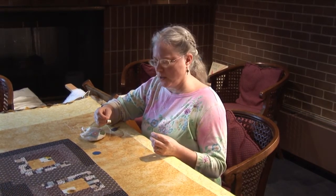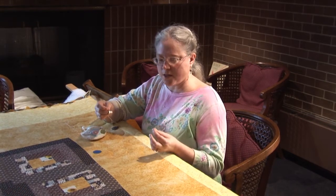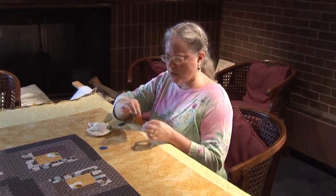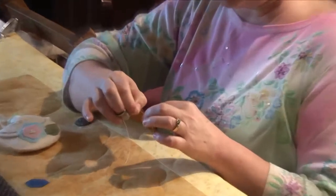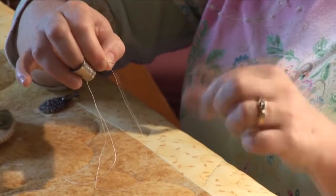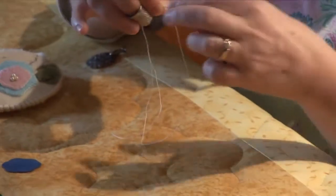As a new quilter at Christ Memorial, the quilters here taught me how to quilt. This isn't one of the first things I learned because it's a little trickier, but the first thing you need to do is put the thread on your needle and tie a knot. I always learned how to tie a knot by wrapping it around my finger and pulling, but that often makes the tail dark.